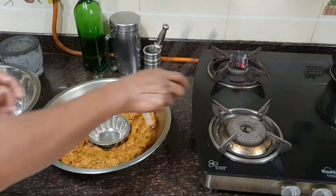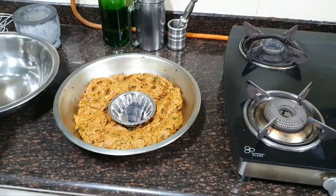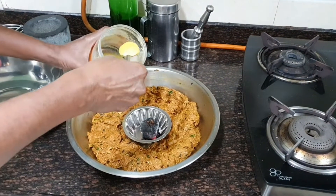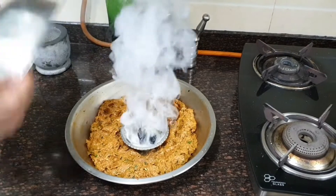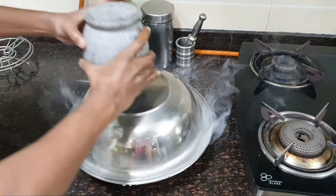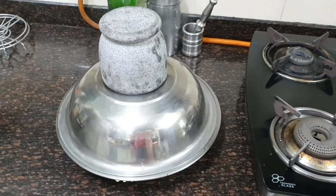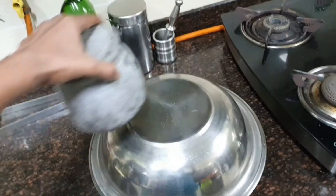First I'll switch off the gas, then very carefully clip the charcoal and keep it in the middle. Throw in some cloves and about 2 tablespoons of ghee or clarified butter. Cover it to trap the smoke — don't allow the smoke to escape. Let it smoke for 15 to 20 minutes. After 15 minutes, let's see how it looks — it's done nicely.